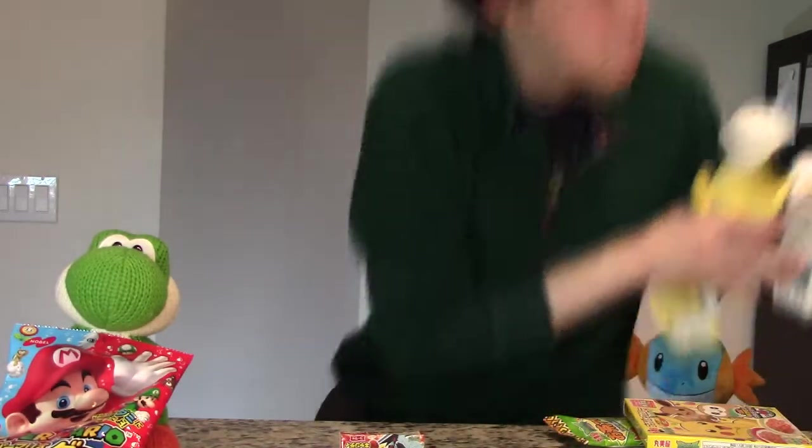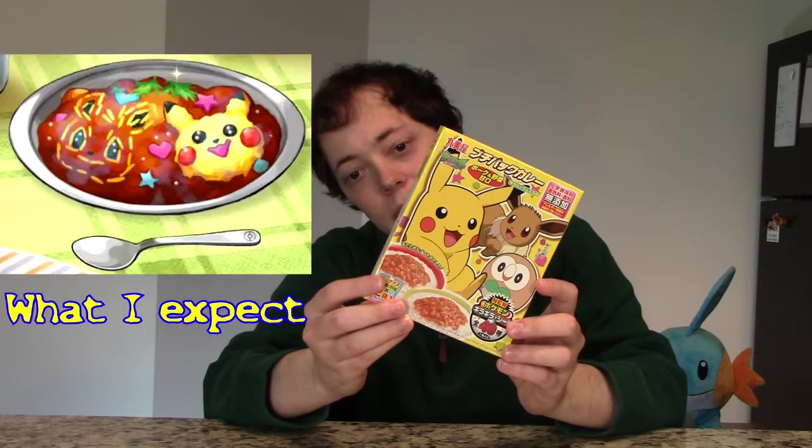I'm going to call this episode Video Game Vittles, unless I decide later there's a better name. Let's start with the classic, the ever-recognizable. The first thing I'm going to try is this — it says Pokemon Petite Curry, as you can clearly read here. I'm well versed in reading Japanese. At least I think it's Japanese. I chose this one because it had a Pokemon other than Pikachu that I like, which is Eevee. And I guess I like Rowlet — he's okay.